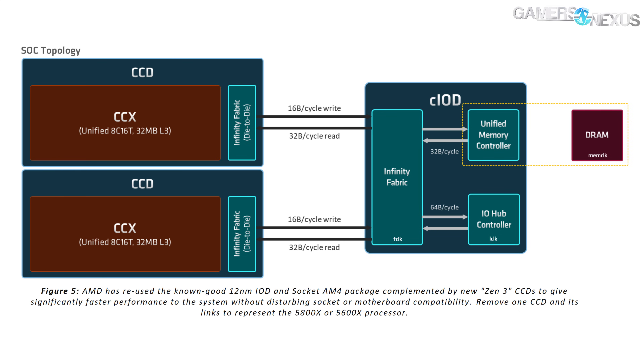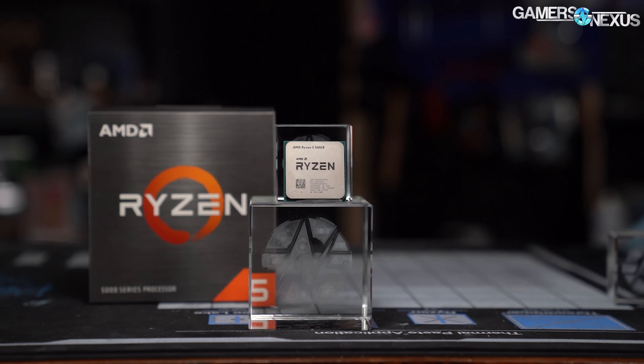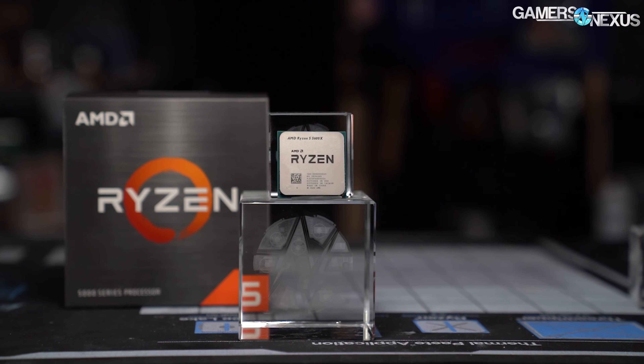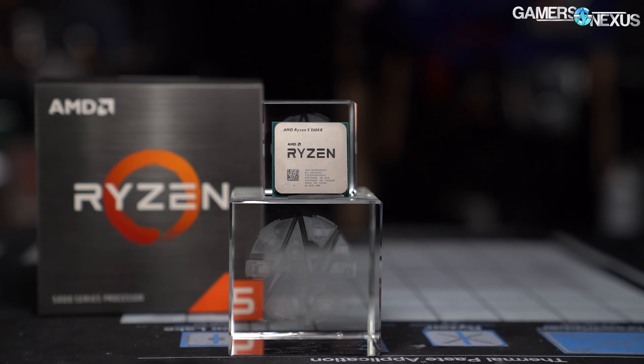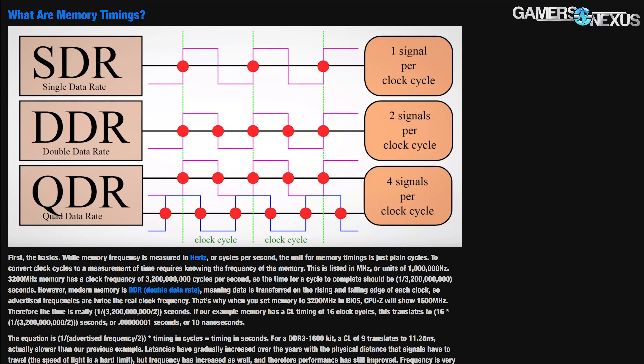The ideal Ryzen memory setup should be run with a 1:1:1 ratio between the unified memory controller clock, the Infinity Fabric clock, and the memory clock. The 5600X we chose for testing had difficulty overclocking the Infinity Fabric past 1900MHz, so we ran the 3866 kit at 3800MT/s, because it actually performs better in a 1:1:1 ratio rather than splitting the IF and memory clock. Remember, DDR means double data rate — 3800MT/s translates to a true memory clock of 1900MHz. With two sticks running at 3800MT/s and F-Clock and U-Clock boosted to 1900MHz, results for nearly every game benchmark were actually well below our original 3200 CL14 results. That triggered this piece.